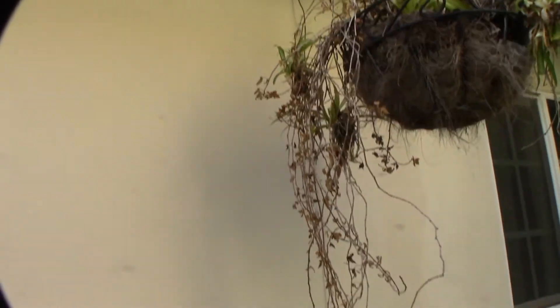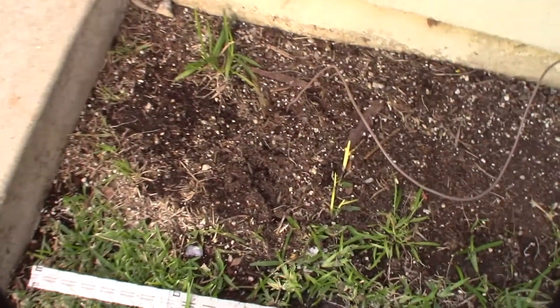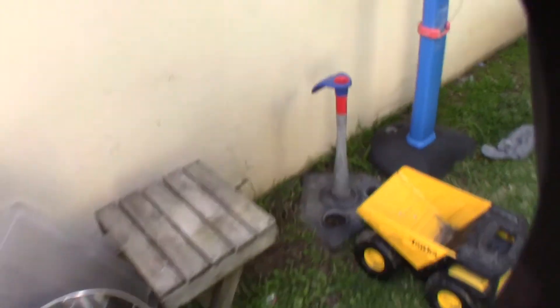I forgot to mention — I have a counterpoise wire going down here. My backyard's a mess and it kind of goes on the ground there, but I think I'm going to end up burying this wire. So that's the counterpoise.